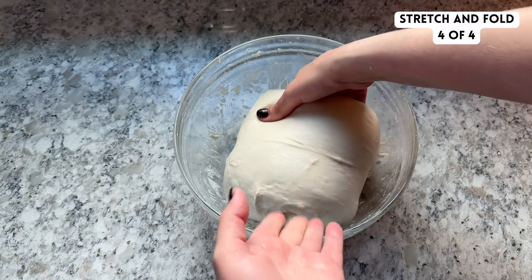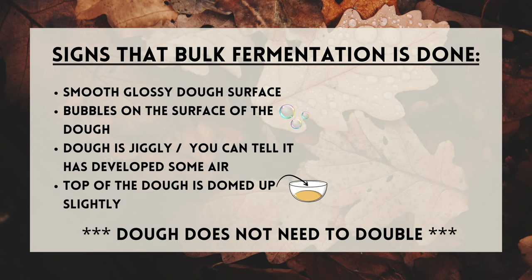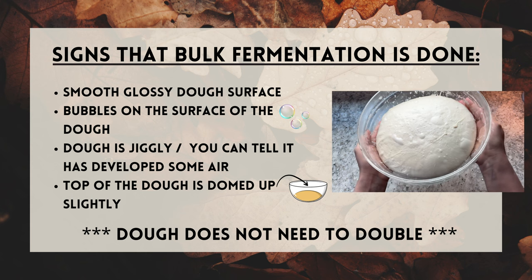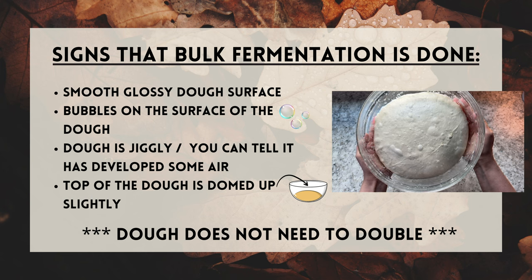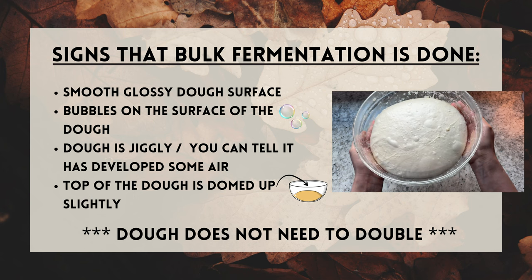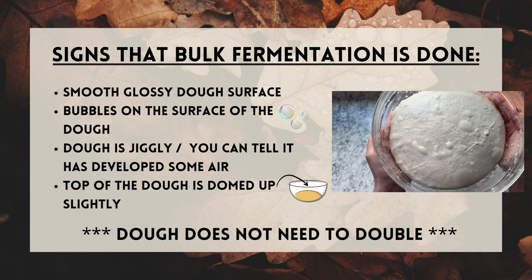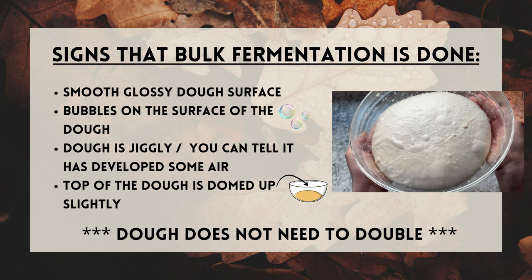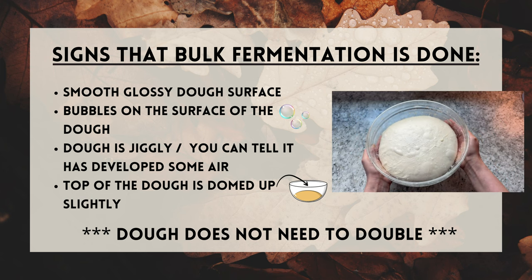After the fourth round of stretch and folds, cover the dough and now let it rest on the counter to continue its bulk fermentation. My dough only needs about one hour before bulk fermentation is complete, but your dough may need three or even four hours. Signs that bulk fermentation is done: the surface of your dough is smooth and glossy, you'll notice lots of fermentation bubbles on the surface, you should notice air inside the dough if you gently press on it or wiggle the bowl, and the top of your dough should be dome-shaped when viewed from the side. Your dough does not need to double in size — look for these other signs.